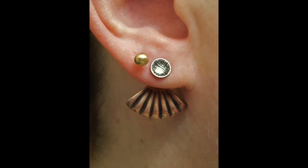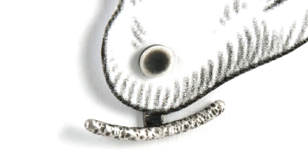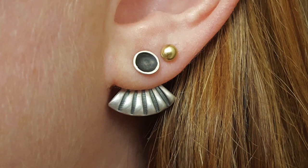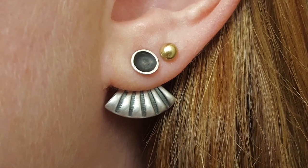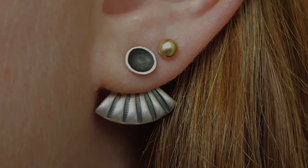They can be made of any material — they can have faceted stones, they could be made out of wire — and they can be worn with any stud earring you have, or you can make a pair that matches the ear jacket in the same style. In this tutorial, I'm going to show you how to make a simple fan-shaped pair of ear jackets, so gather your supplies and let's get started.